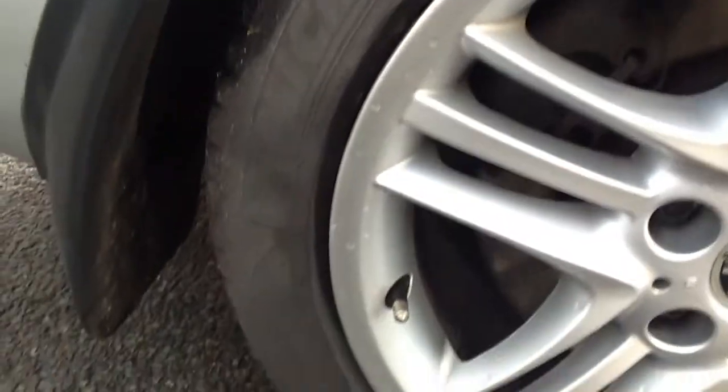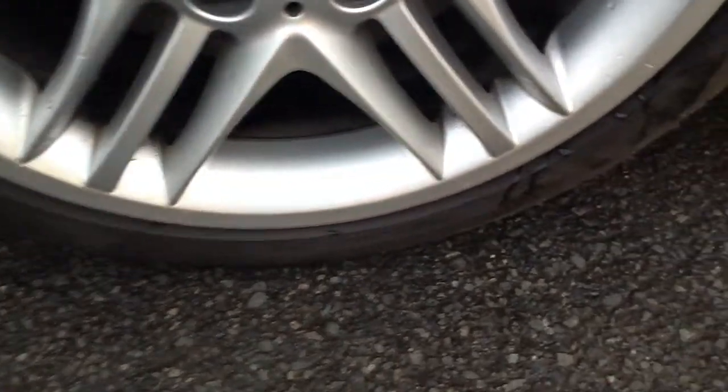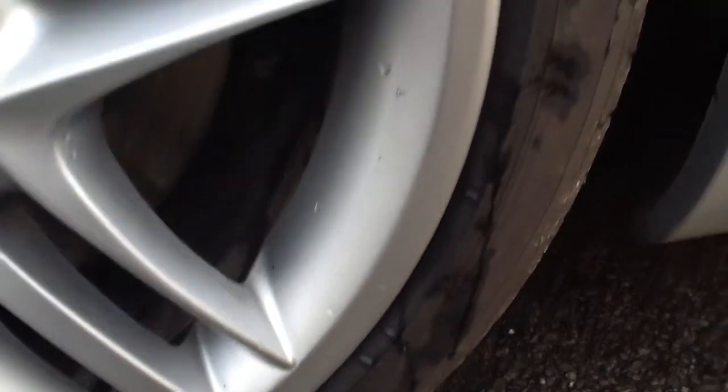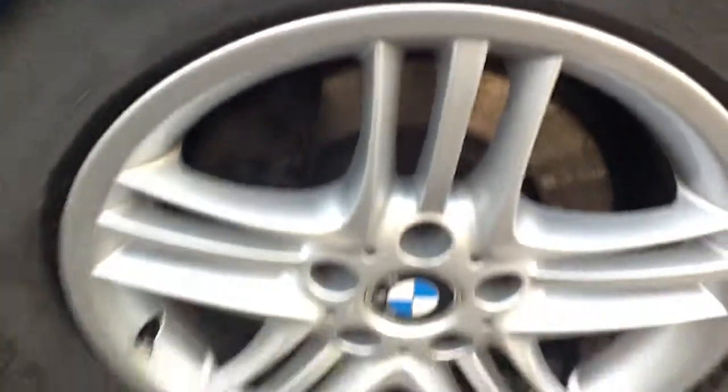Looking at the offside rear tyre, there's about 4mm of tread on there, so that's no problem. Looking at the alloy again — really nice condition, a few minor kerbs here and there, but very light as you can see. Overall condition though, really nice.